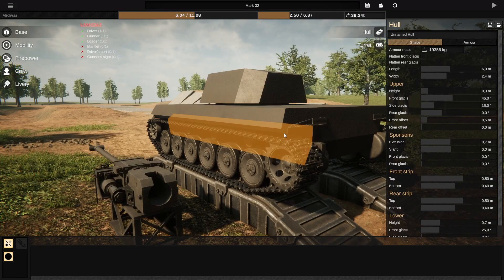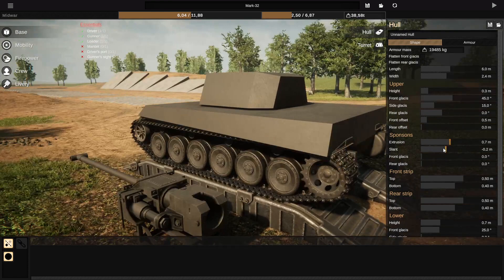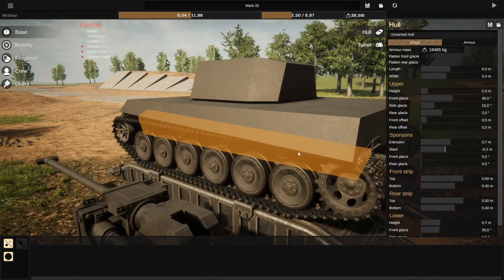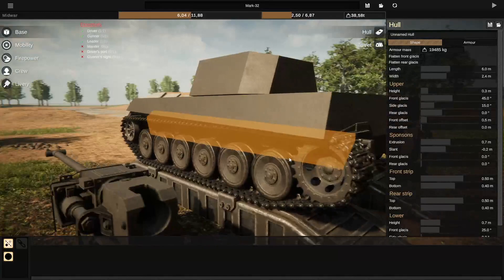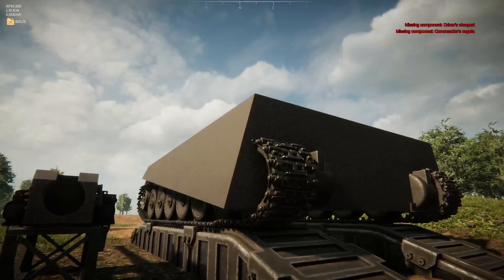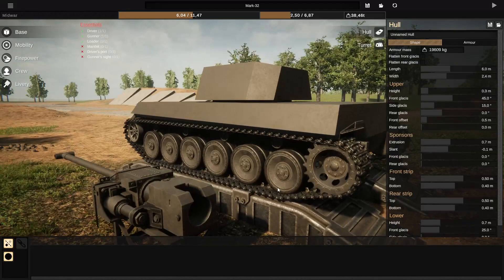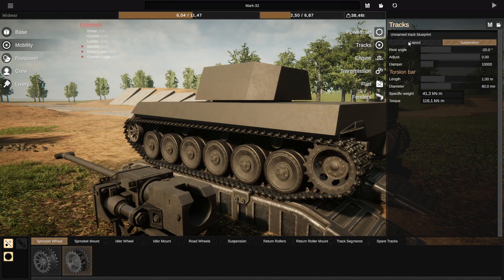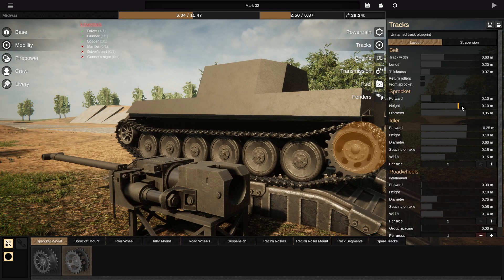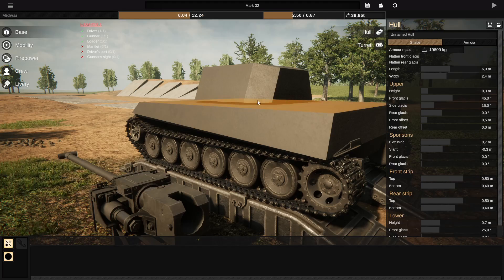There's another option we can use, which is the slant option for the sponsons, where you can actually lower the rear end of your sponson. Right now it can go straight through the tracks and it will not actually do anything unless it touches the ground, which can increase your interior space by a ton — though it's not entirely realistic. So instead, we're going to adjust our track setup to not include return rollers and lower the height of the sprocket. That way, we get a lot of space up here which you can then use with the slant to increase your internal volume.